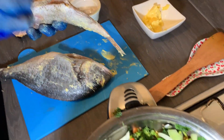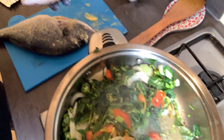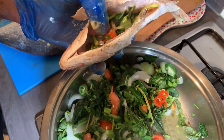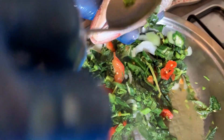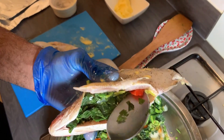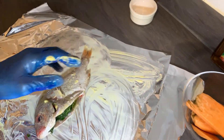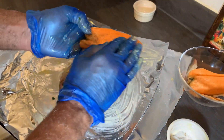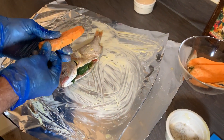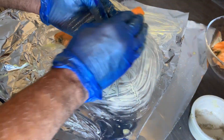When you're done seasoning your fish, add your kalaloo and okra — get some in the head as well — and your scotch bonnet pepper. I'm going to place this in the foil and add some black pepper and salt onto the sweet potato, then wrap the sweet potato with my fish.